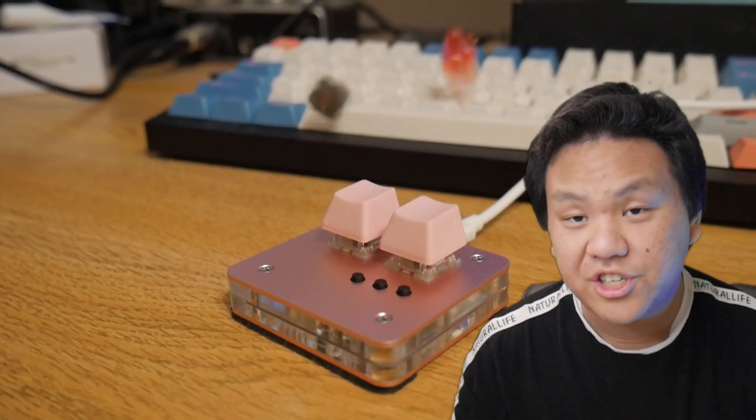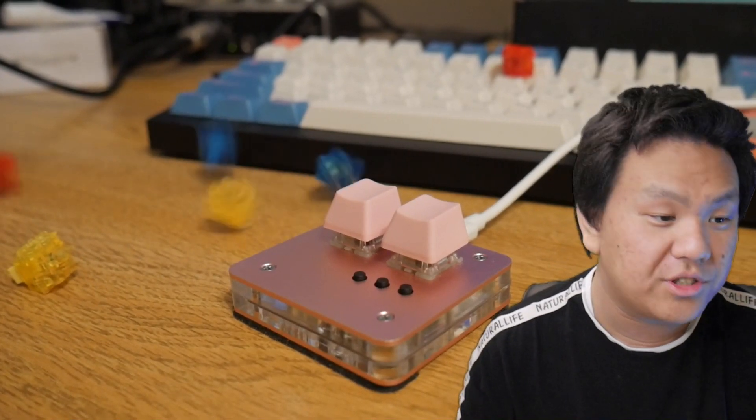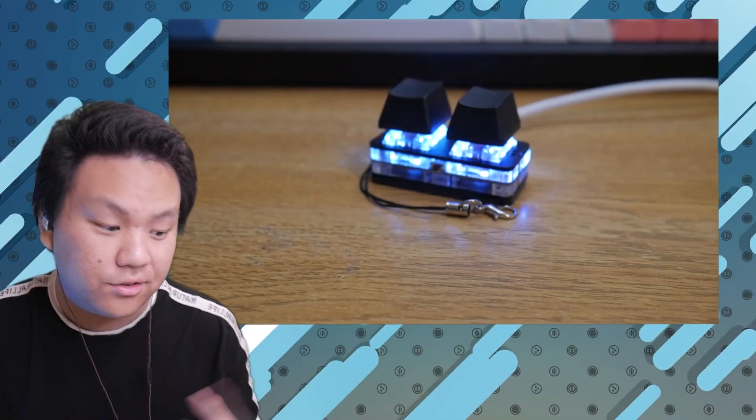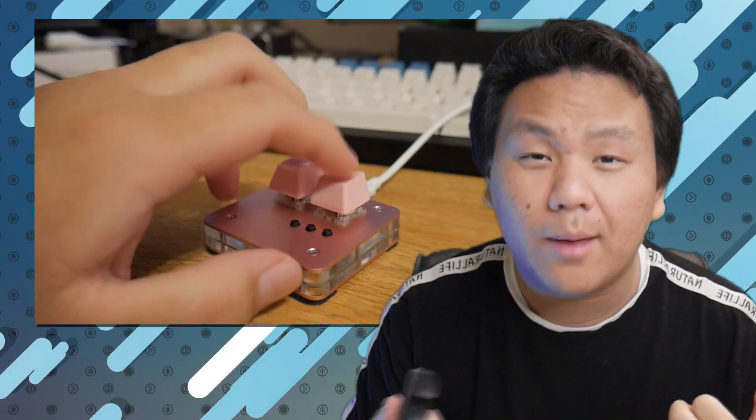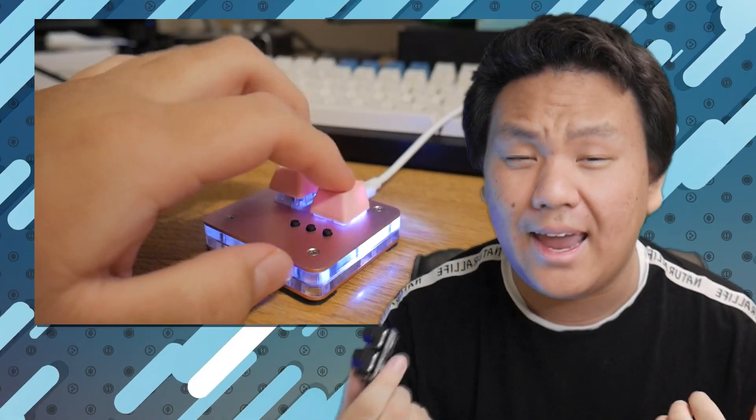Would the Simp Pad be worth buying? In my opinion, yes — but it depends. Here are three reasons you'd want a keypad: one, it's a cheap and easy way to test out what switches you'd like for osu!; two, it looks nice on your desk; and three, it's small and portable — you can take it out and play any time.